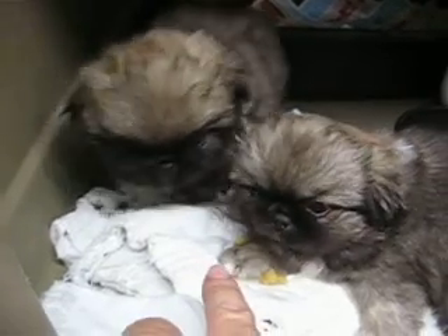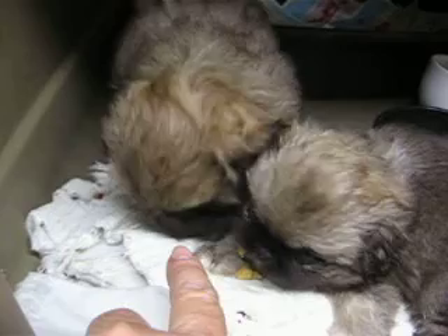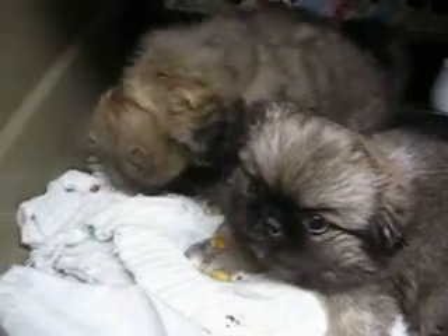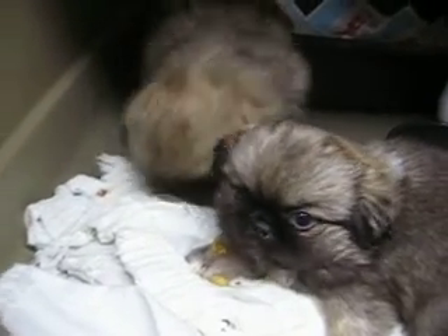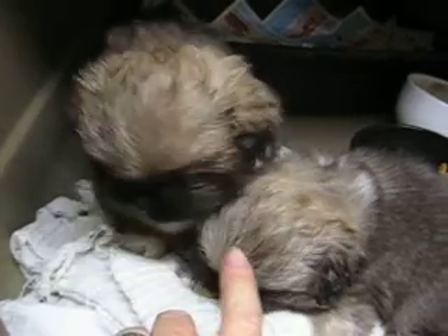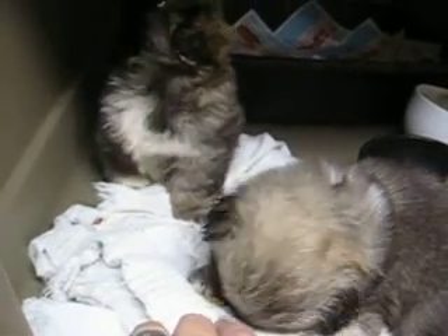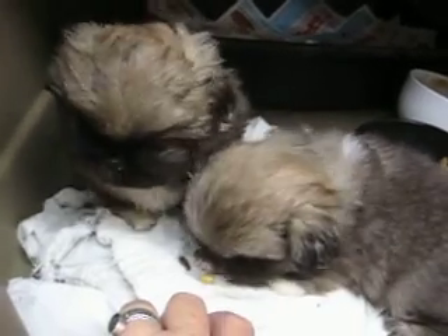They're using the litter pan good. Of course, little puppies — you keep them in a place where you can clean up after them, because they will make mistakes. They're just babies. I suggest either a mesh playpen for the little tiny ones, or for ones a little bit bigger, a puppy playpen made for puppies.